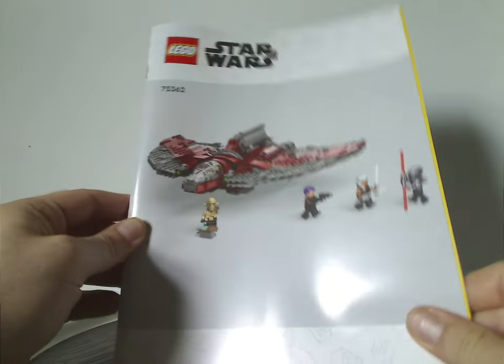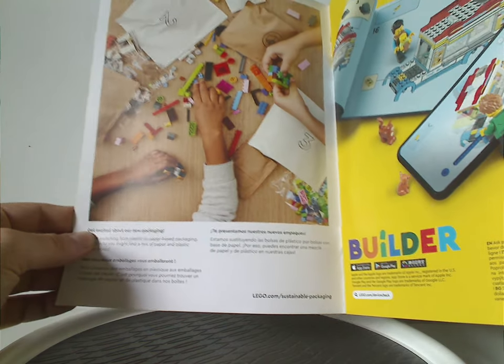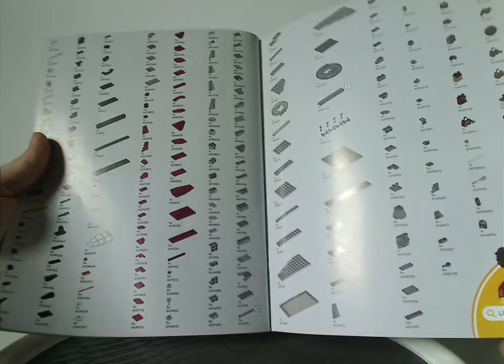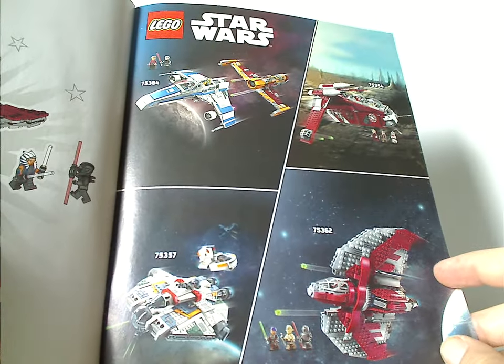Now on to the manual, which has that kind of odd rendering they've been doing since last summer. There's an advertisement about transitioning to paper bags, an ad for the builder app, and on the back, info on how to win on the online survey. And then all the pieces that come with the set.